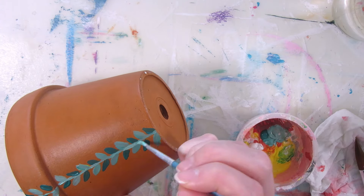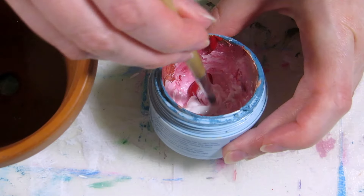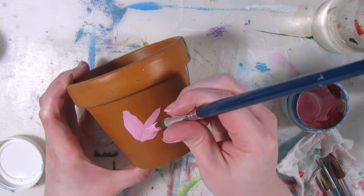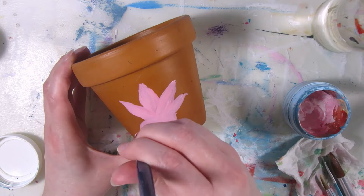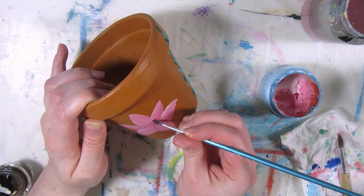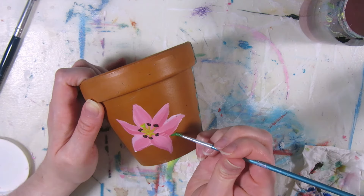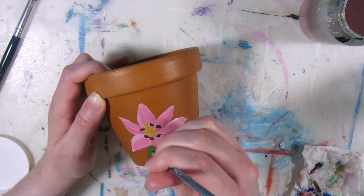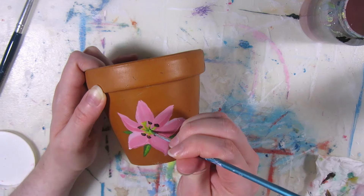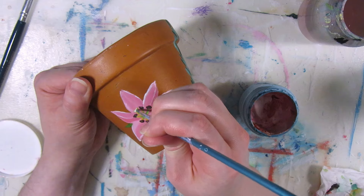I wanted to keep the same color scheme from the last flower pot, so I'm painting pink flowers on either side — trying to paint a lily this time. Mixing pink with crimson red and white, and I'm making sure both sides have about the same thickness of paint layers, because last time the blue flower was a bit thinner with fewer layers. Simple shading for the petals, a few leaves peeking from underneath, and the stamens and carpel in the middle. White highlights and edges for the petals to make the painting stand out from the terracotta background.